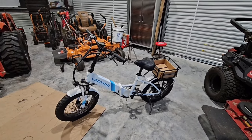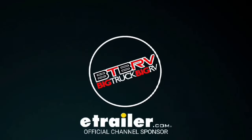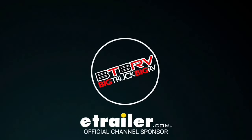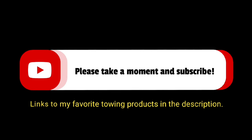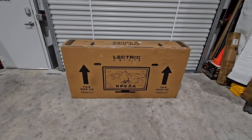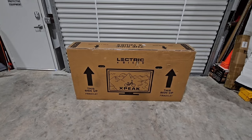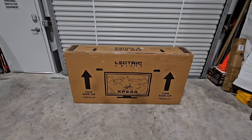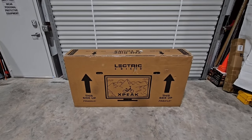Today we have an interesting one to feature - hang tight, I'll be right back. Okay, so I get a lot of criticism for not opening boxes correctly. So I'm going to try to actually open this box correctly. Whenever I get a box, my gut instinct is just to tear into it with a knife.